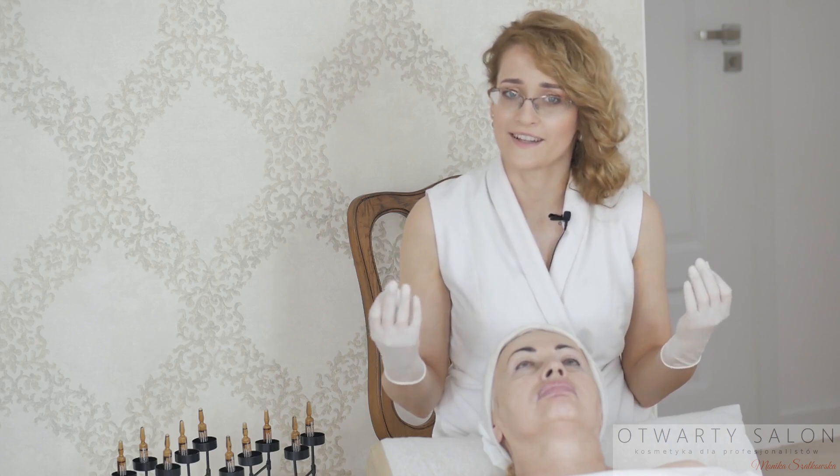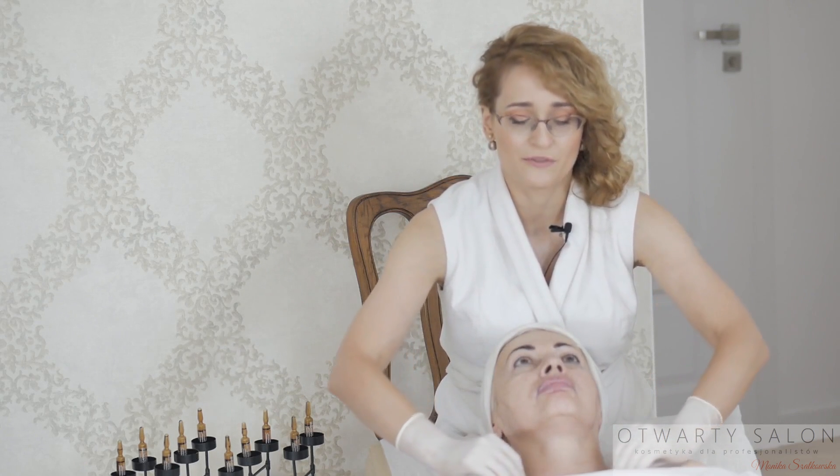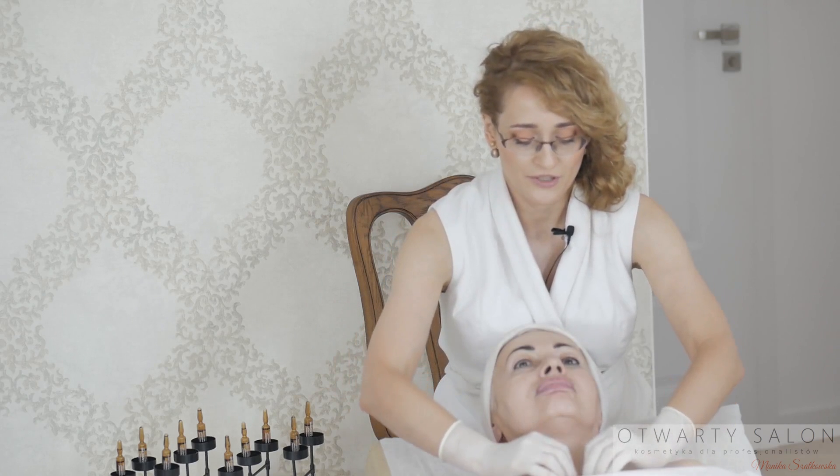Zakładam sterylne rękawiczki chirurgiczne. Następnie za pomocą sterylnych gazików przecieram skórę.